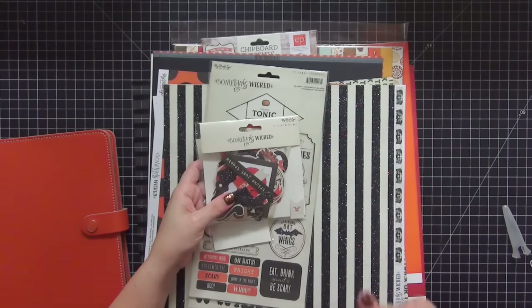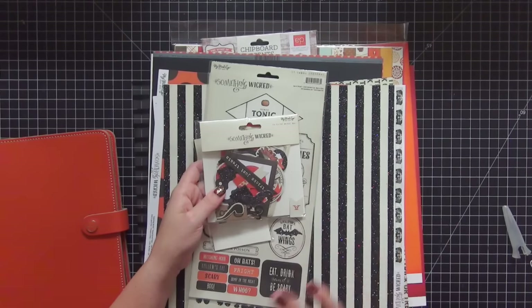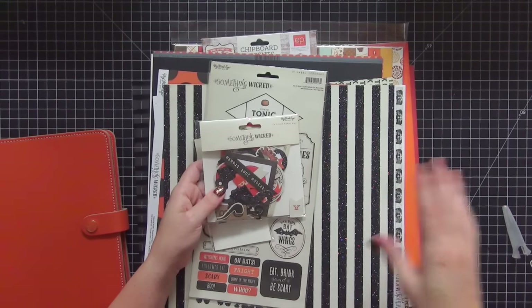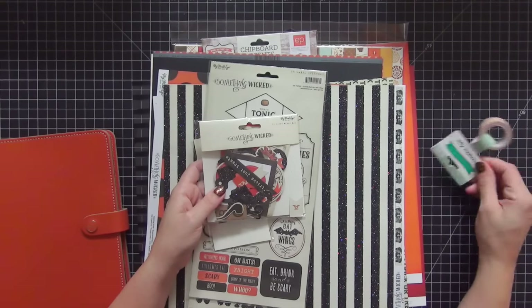I'm going to be creating my own dashboards, my own dividers, as well as a shaker pocket for the front of it. I'm doing everything myself and I wanted to have the right stuff for that.